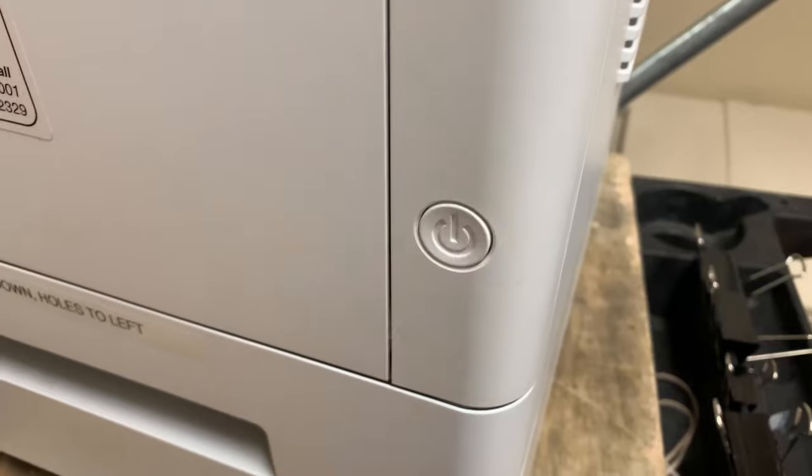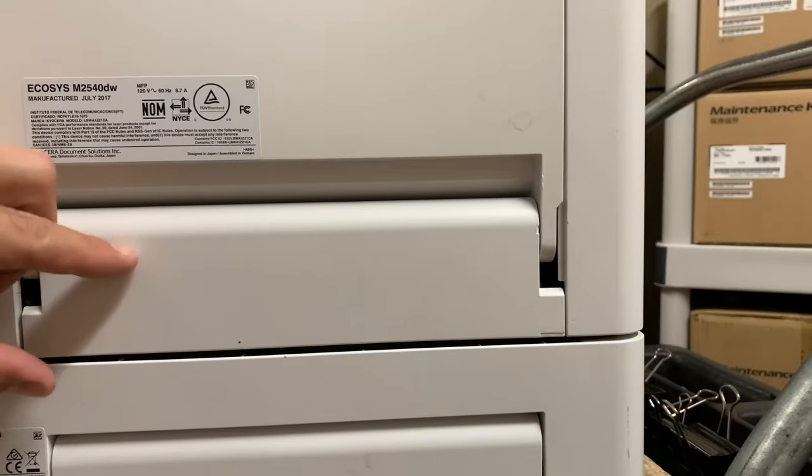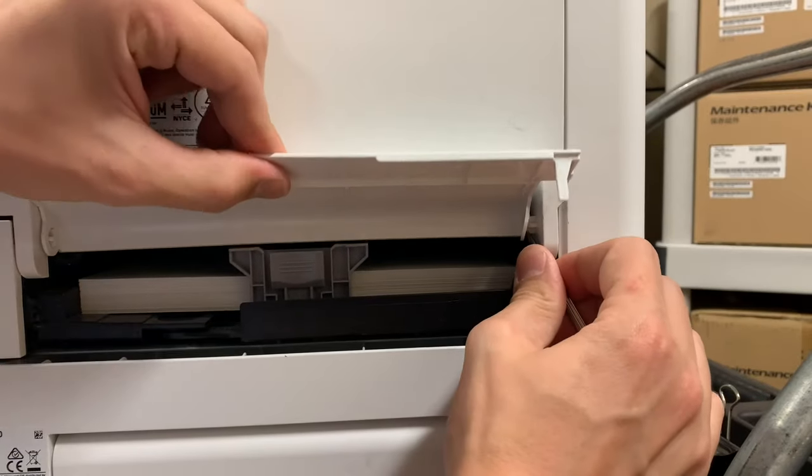To replace the fuser assembly, first power off and unplug the printer. Second, remove the lower plastic cover in the back of the printer.